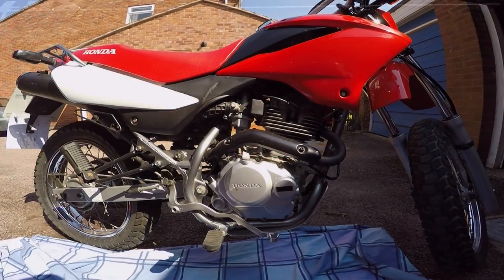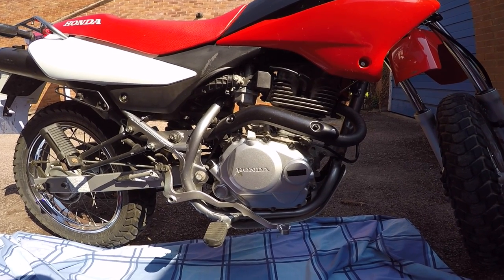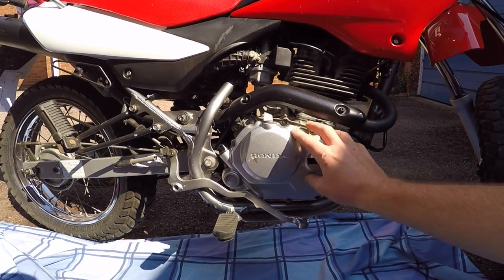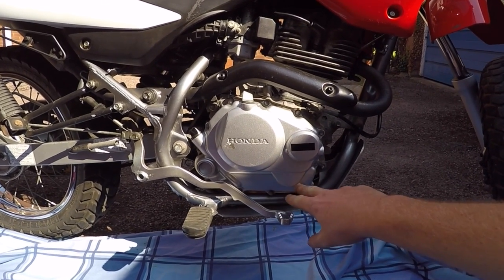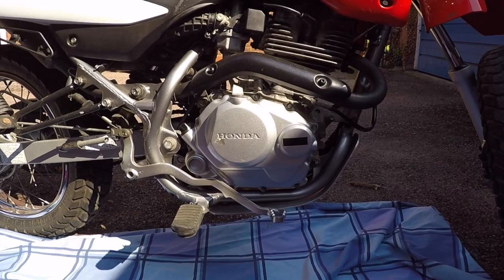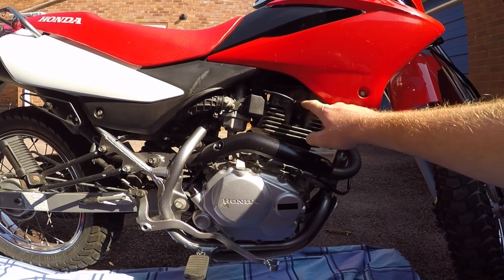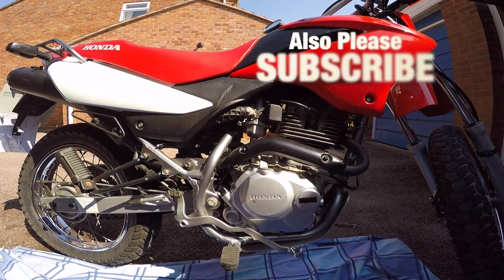I'm back working on my XR125 today. I'm going to make two videos: one where I'll be taking off the cover to get to the two oil filter systems inside the plate — a standard one and a centrifugal one inside it — cleaning those out, and then later on adjusting the tappets. Two separate videos, so check out my channel.